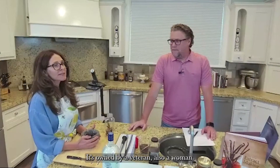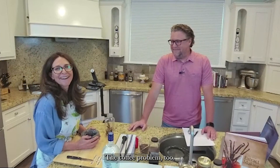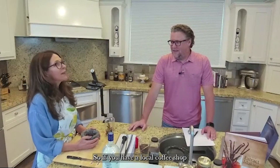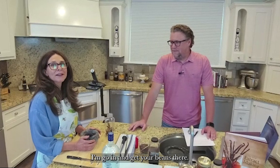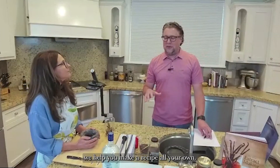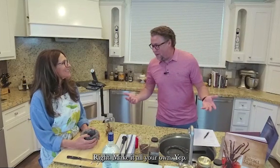Brand-wise I don't have a specific recommendation — I get my coffee locally here at Alpha Coffee at the bottom of the Cottonwood Canyons, owned by a veteran and a woman. We love supporting local community and small businesses. If you have a local coffee shop or a store brand you like, go ahead and share your favorite. We hope you make this recipe your own: dark roast, medium roast, light roast — whatever your coffee is, use it in this extract, because no two extracts are the same.